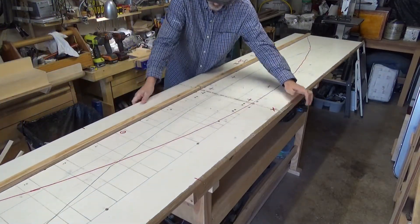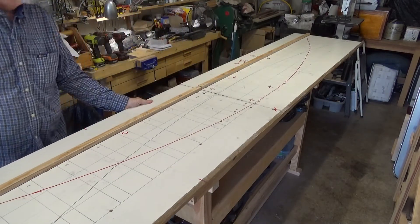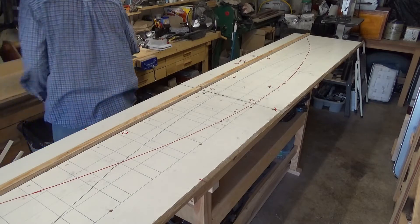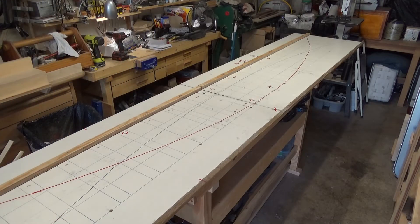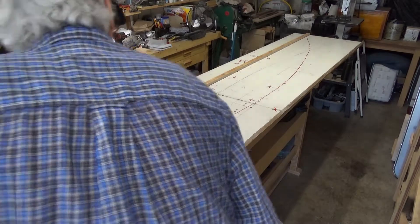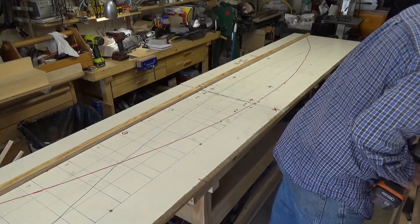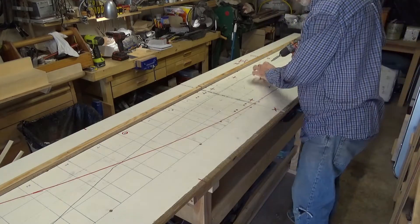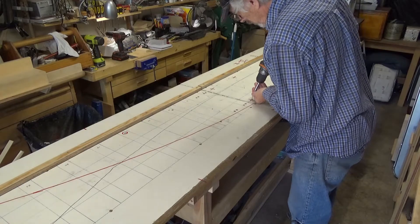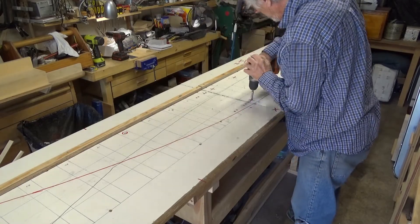I was working on my kitchen and I tore out an old cabinet — it was a floor-to-ceiling cabinet — and I saved those two large pieces of plywood to use for a jig because I knew this was coming up. But that's pretty tall. I'm building 10-foot long panels and that's too big to store, so I cut the jig in half. Enough talking — let me get it assembled here on the workbench and we'll get busy.